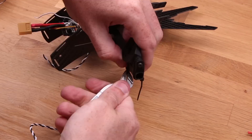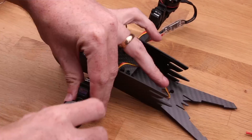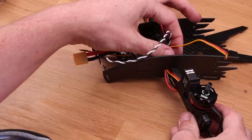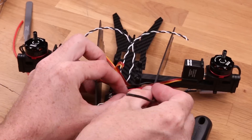Now repeat everything on the other side. While I'm building this, some life advice: buy a really good pair of side cutters — it's totally worth it. As long as you take somewhat care of them, they last forever. These ones I have here are 12 years old and they still cut super nicely with no gap in them. It was a really good investment.